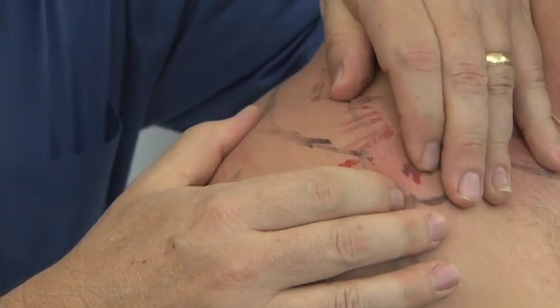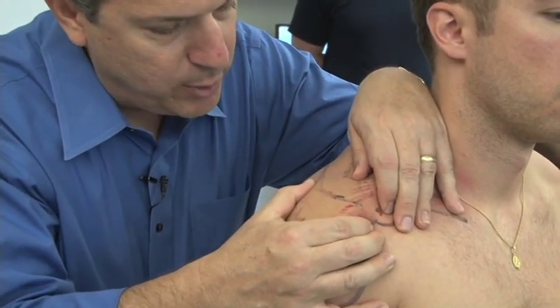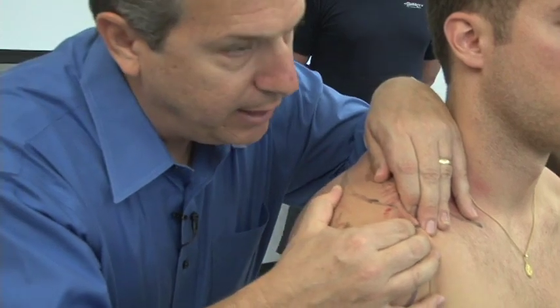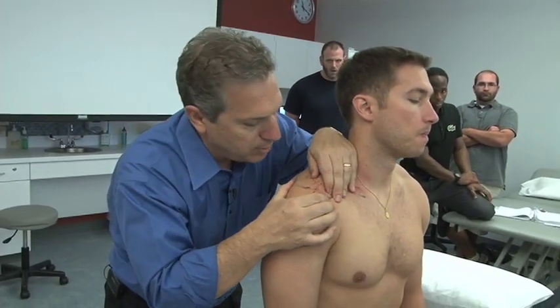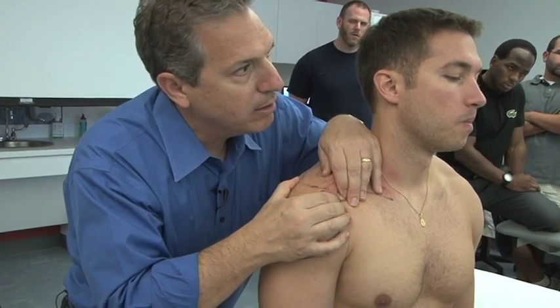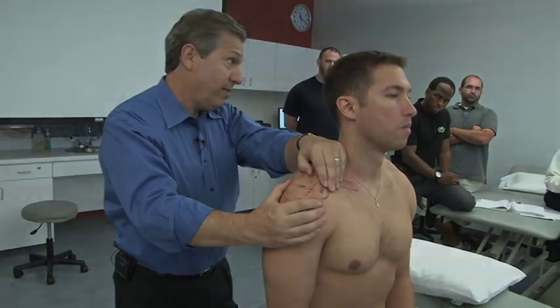Notice that when gliding the acromion, you're gliding on a slightly curved plane — it's not a straight linear glide. Compare a straight linear glide with one done in the plane of the joint and notice the difference. Because the surface is concave, you have to follow the same direction in a curved plane of glide. That's biomechanical assessment of the AC joint.